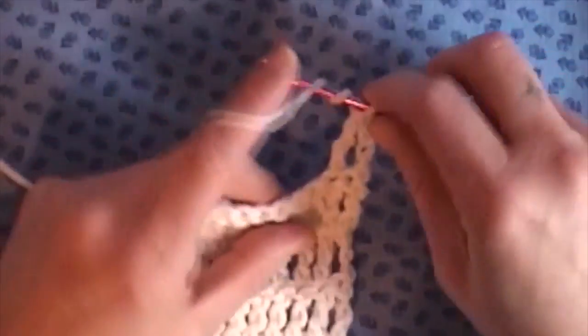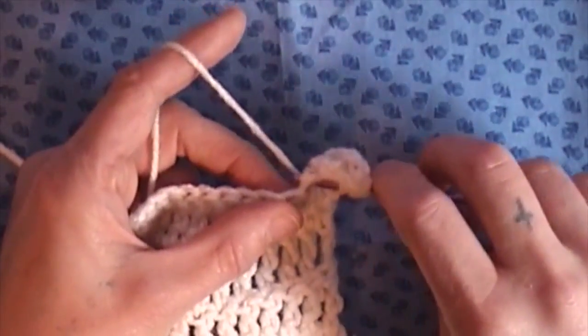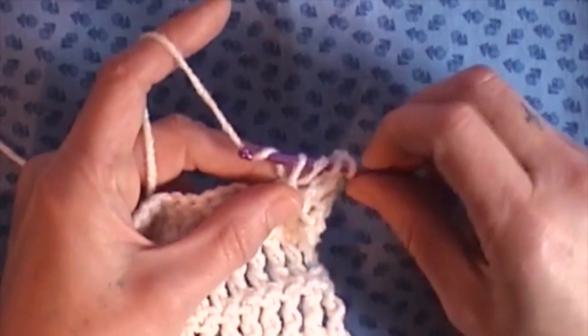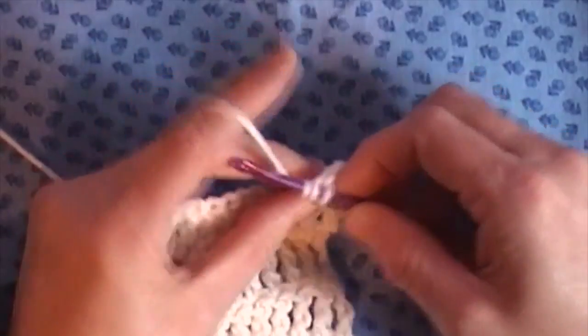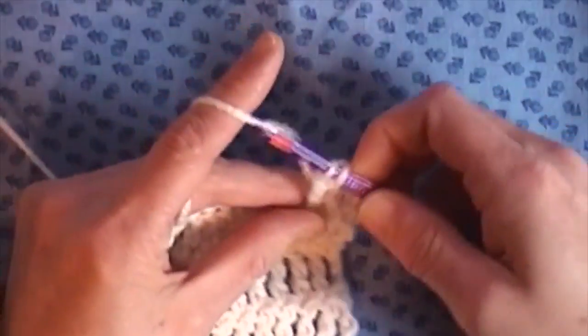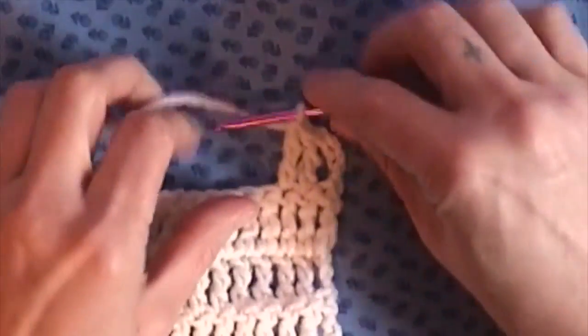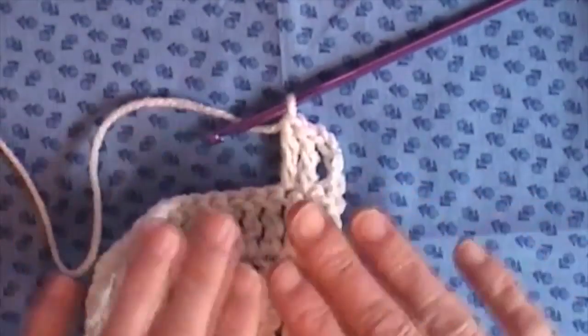So we're going to yarn over twice, insert our hook into our stitch, bring through our yarn — we have four loops on the hook. Grab the yarn, bring it through two stitches, bring it through the next two, and then yarn over and bring it through the last two. And that is your treble or triple crochet.